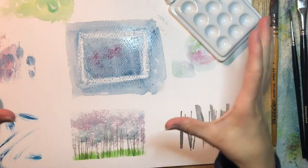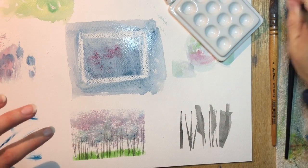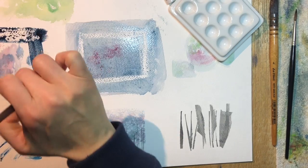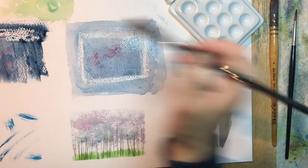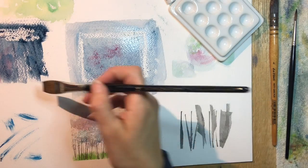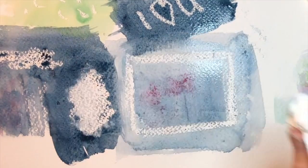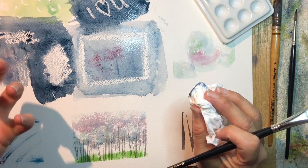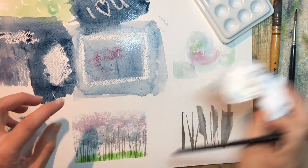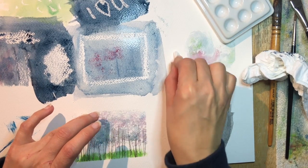The wax is actually pushing the paint off — it's sealing the paper and just moving the paint right out of the way. If you don't have access to masking fluid, or you don't have paper that's strong enough to deal with masking fluid, this would be a definite way to do it on a budget. You can see it's not complete — it's not a solid cover like masking fluid. It's really just sitting on the top tooth of the paper.